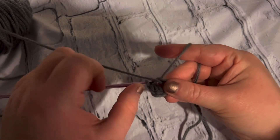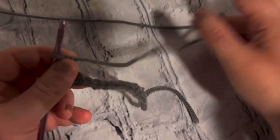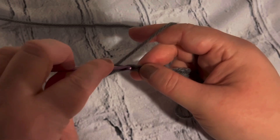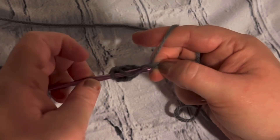Yarn over, pull through two loops, yarn over, pull through the next two. Now I'm going to show you guys a half double crochet. In a half double crochet you want to yarn over, insert your hook, pull up a loop.